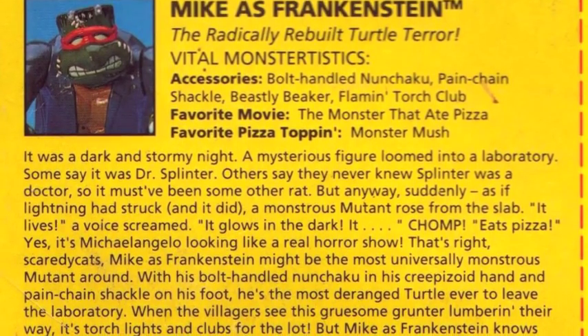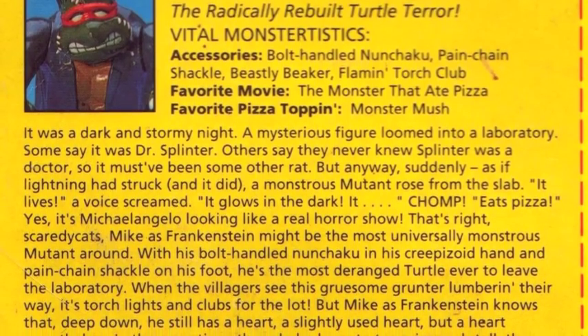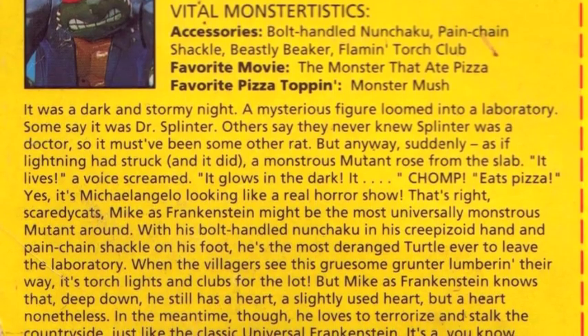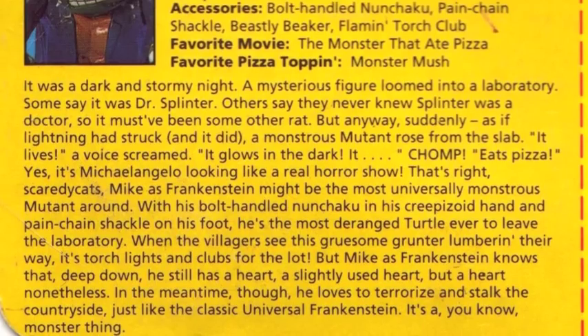I know what you're thinking, and yes, it is kind of an annoying inaccuracy that Michelangelo is called Mike as Frankenstein when he is clearly dressed as Frankenstein's monster. But it's the official name of the figure, so we might as well get over it.